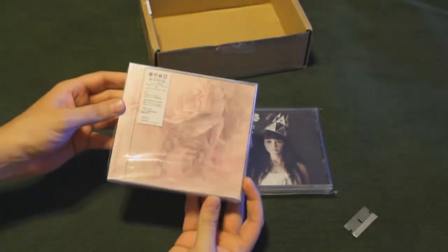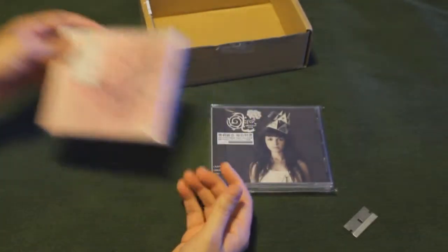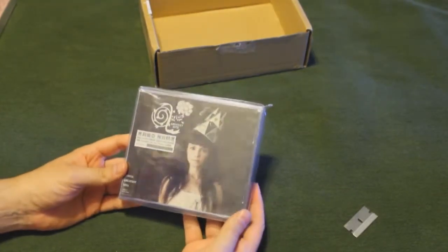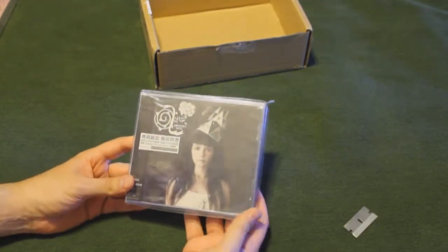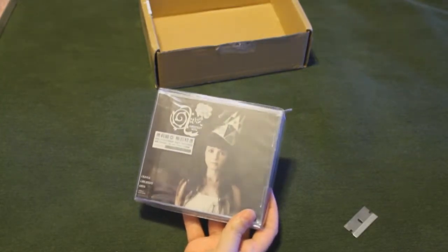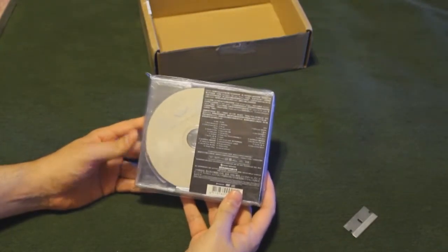This one is still sealed, in case you all can't see that there. And this one is also from Olivia Lufkin, and this is her greatest hits. This one is actually three total discs — two CDs and a DVD. And this one has two CDs of just all kinds of music, all of her best stuff.